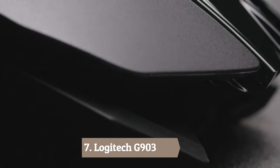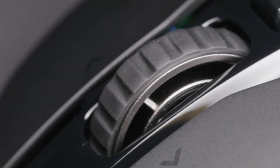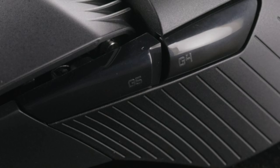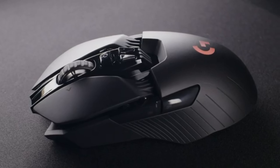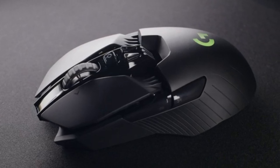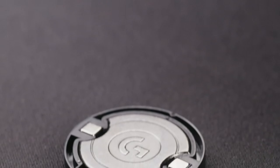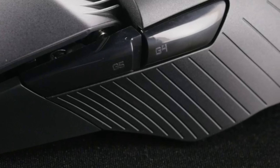Number 7: Logitech G903. The original Logitech G903 stole gamers' hearts with its incredibly robust wireless technology that is every bit as fast and stable as a wired mouse, and its stellar PWM3366 sensor. The updated G903 is essentially the same mouse, but now with new switches rated for 50 million clicks rather than 20 million, and wireless charging through Logitech's PowerPlay mousepad.